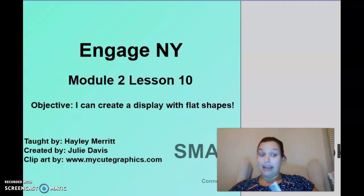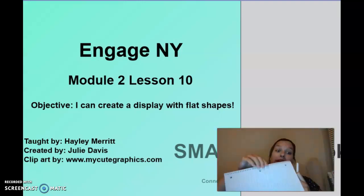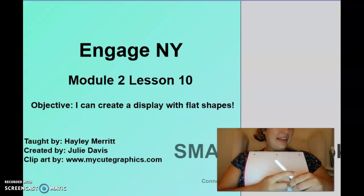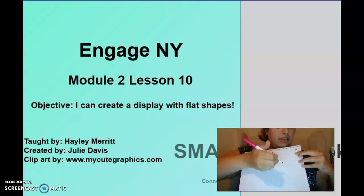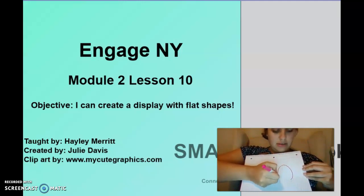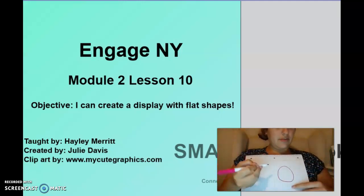I'm going to get my paper and my marker ready and we can get started. I'm not much of an artist but I'm building my confidence, so we're going to try this together. First, I want you to draw a circle — and remember, a circle goes around and around.